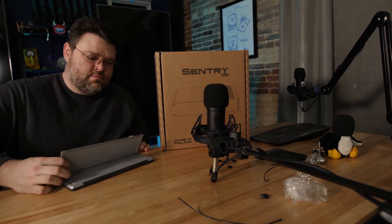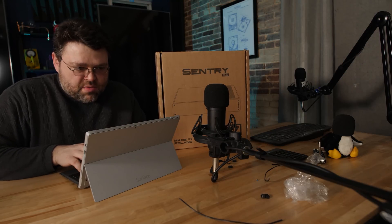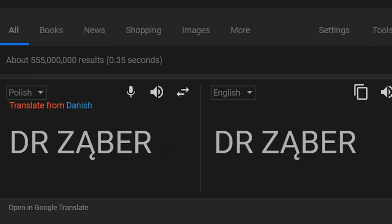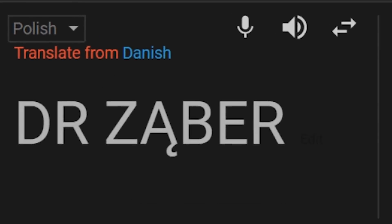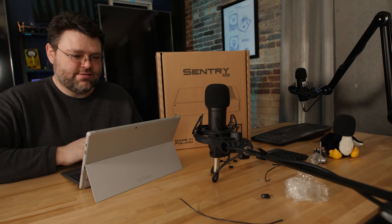I wonder how Google pronounces it. Copy paste to get the special characters — Dr. Zauber, and then in English? Dr. Zauber, huh. Come and rock me Dr. Zauber.